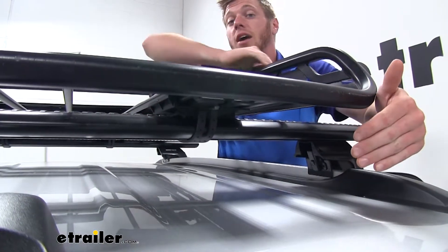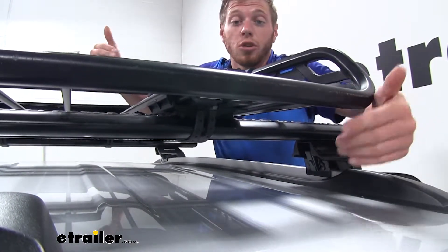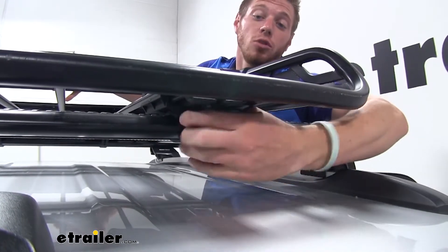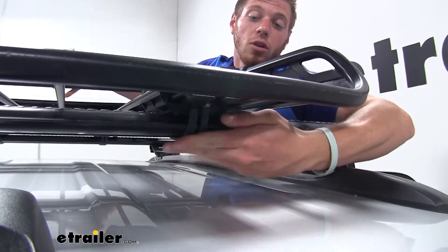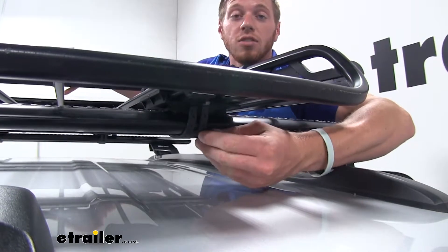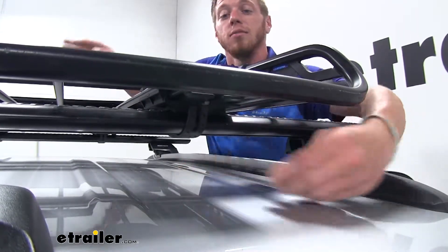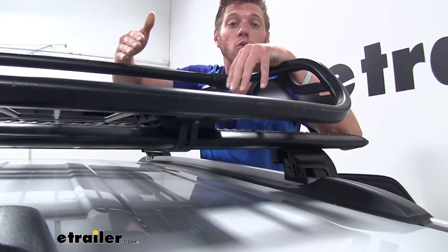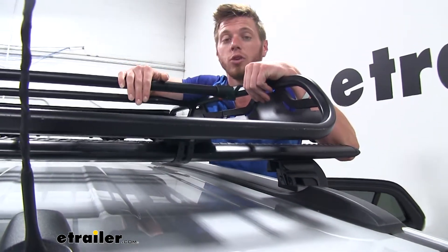Not only is this going to protect everything that you are strapping down to your cargo basket, it's also going to take care of those roof bars you just got. We do have a nice rubber strap down here and it does have steel inside of there to keep a nice tight fit. It is very easy to install and it will be able to work with most of the bars that you may have on your vehicle.